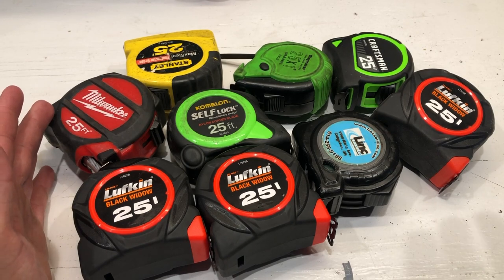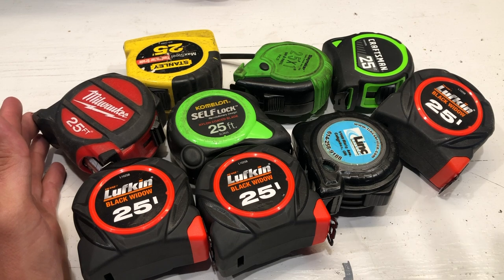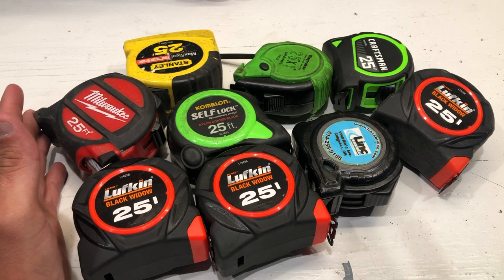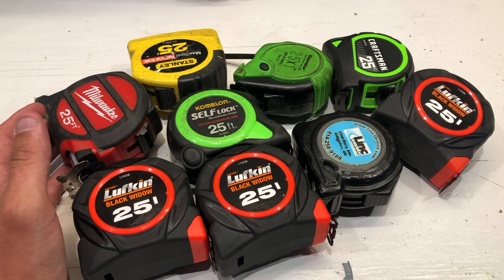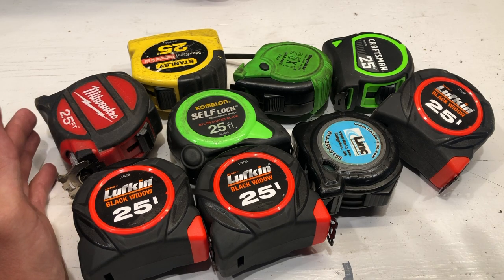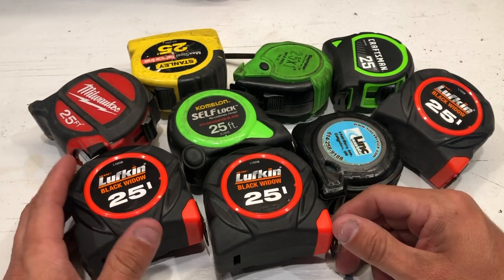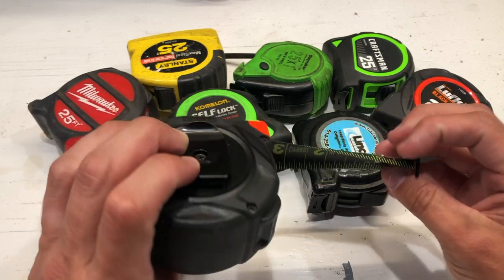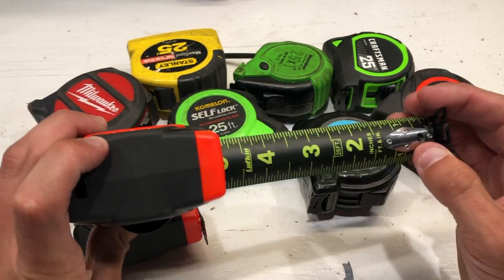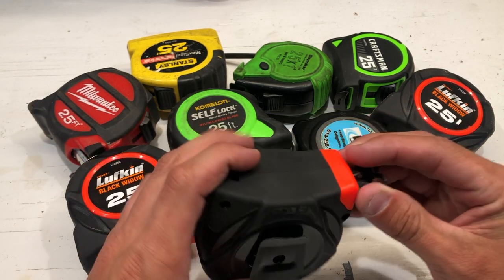Let's talk about some tape measures here. Everybody has their difference in opinion on features and all the cool stuff. I go first kind of cool and second kind of cool. First kind of cool is functionality — does it actually do its job? Second kind of cool is some of the features, like the black tape measure with the measurements on both sides.